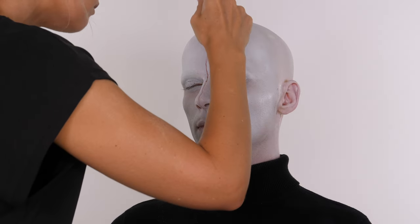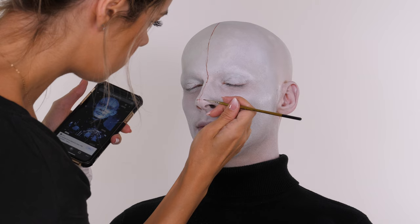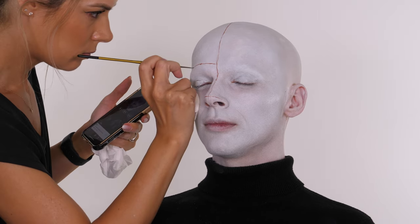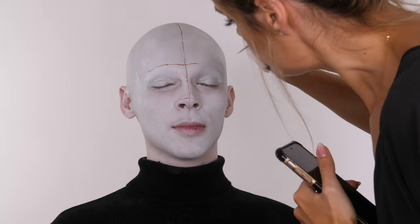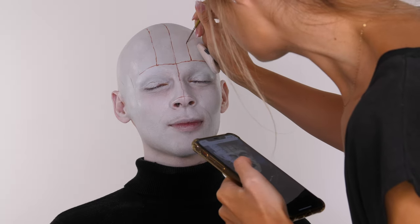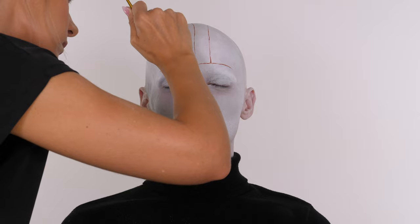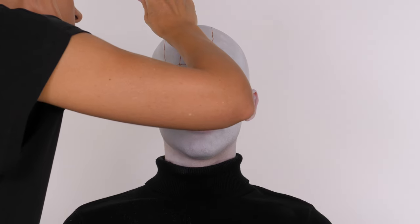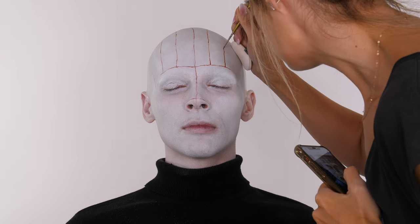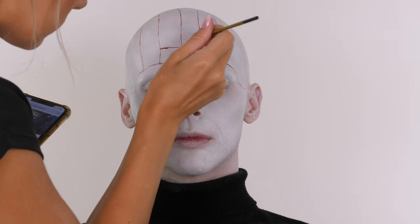I'm going to use some red from the alcohol-activated paints to start mapping out the line work. When you look at the reference images the lines are not dead straight, so I ruled out using a tape measure because it would have been too perfect. The skin looks like it's been jaggedly cut into shapes - wibbly wobbly lines actually do you a favour. There are no lines around the actual eyes; they're predominantly on the forehead and the face below the eye socket, and they stop about an inch away from the ears all the way around.